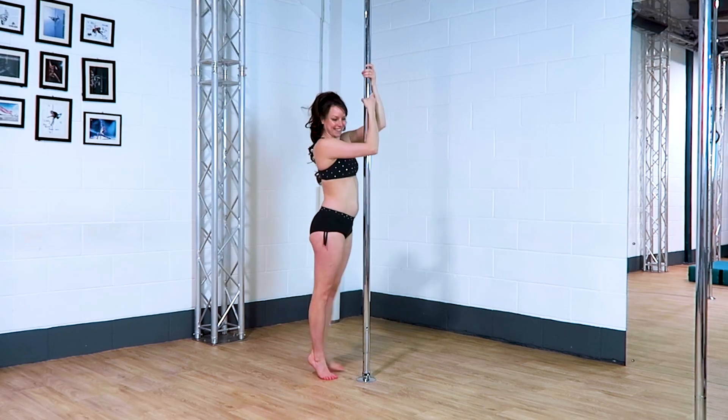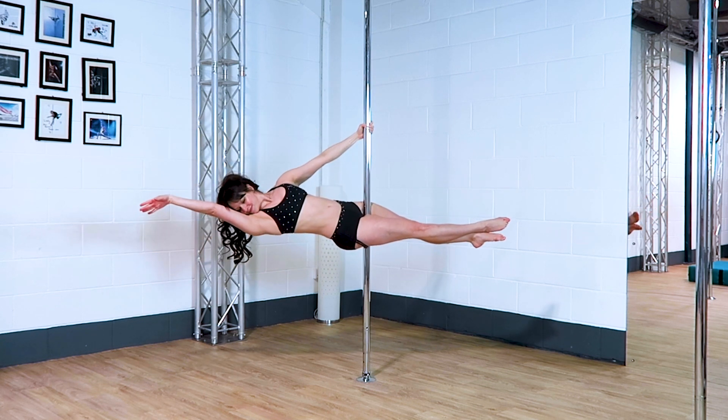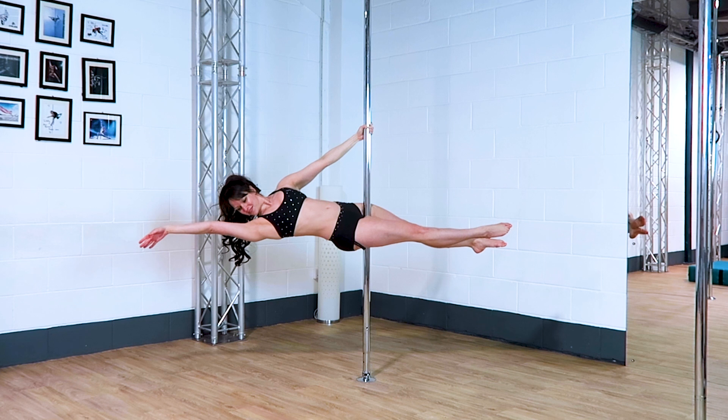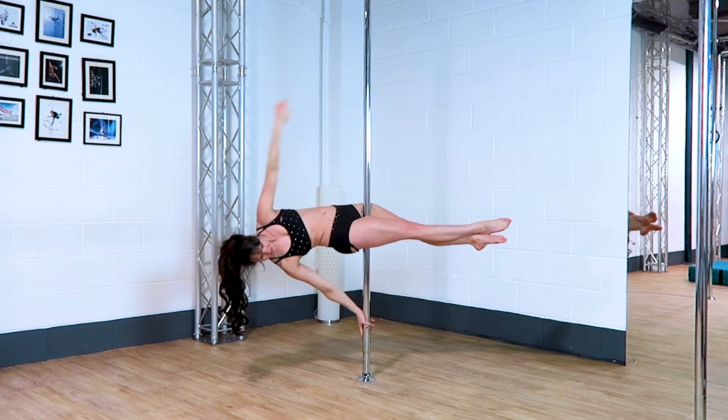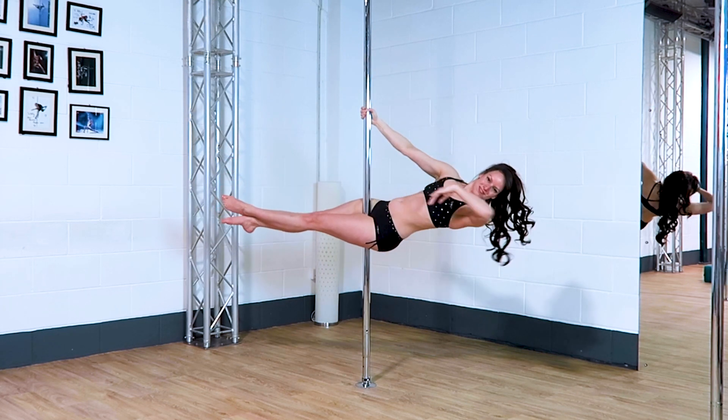Any seated move, like a layout or a plank. I always love these ones — I think they look so pretty, and if you have a nice little costume or outfit, it really shows it off as well. You can do this one low down or high up the pole to give you different perspectives.